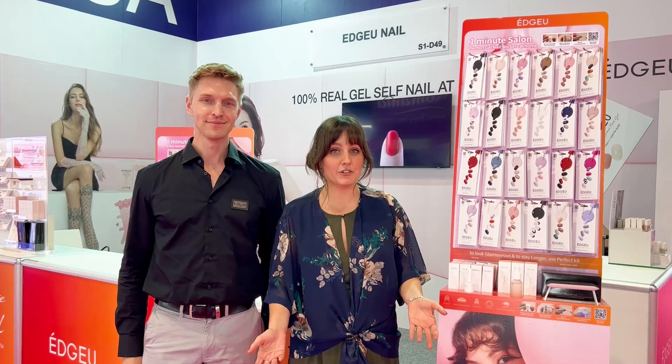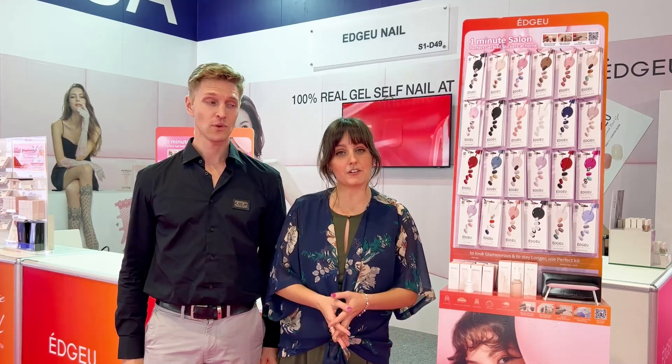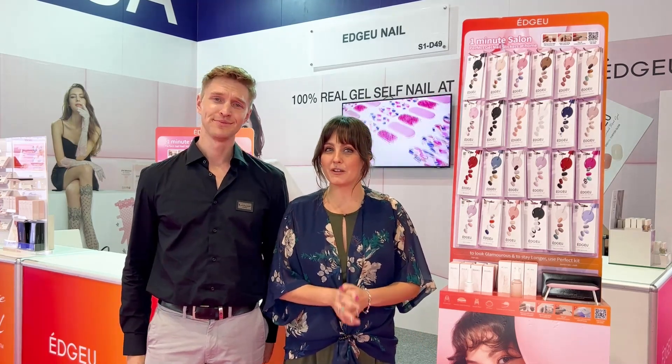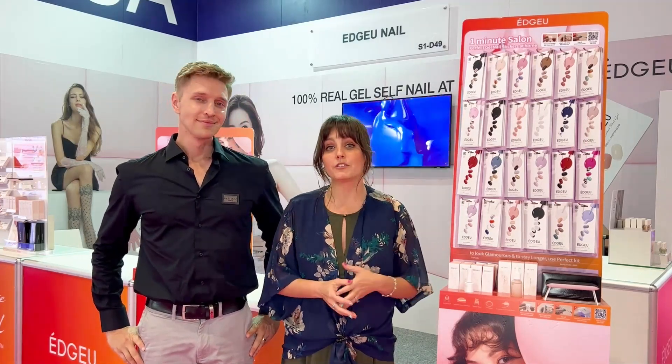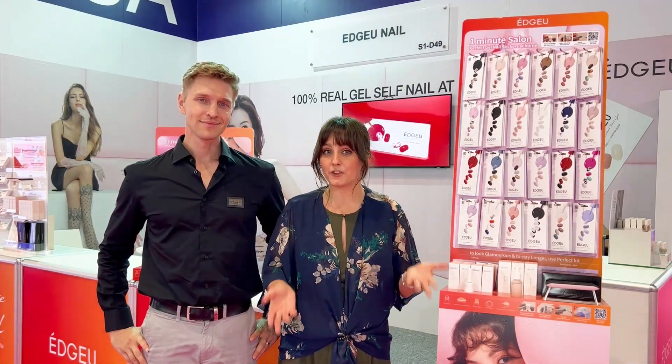I used to get my nails done at the salon every two to three weeks, costing me about $60 each time. And my nails would always be very brittle and damaged afterwards. But since I switched to EdgeU, my nails aren't only longer and stronger, but they're also healthier.